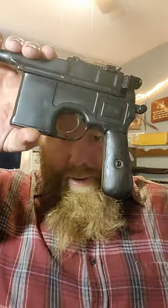This is the C96 pistol, otherwise known as the broom handle, because if you turn it upside down, that looks like a broom handle.